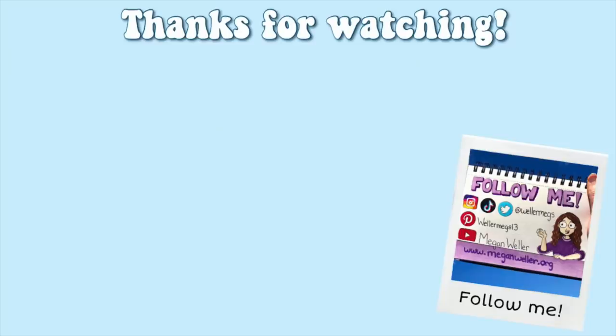Thank you guys so much for watching. I hope you enjoyed this video — if you did, make sure to give it a thumbs up and subscribe for more videos just like this one. My merch, my website, and all of my social media will be linked down below. Make sure to answer the question of the day for a shoutout. I love you guys so much, and I will see you guys tomorrow. Bye!